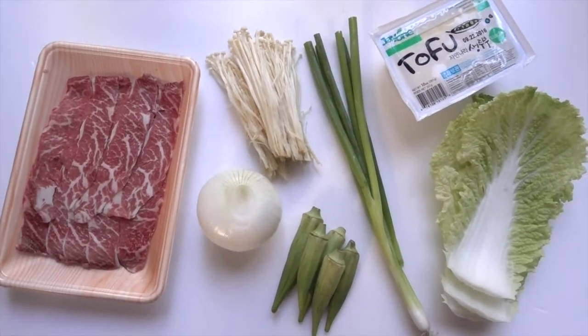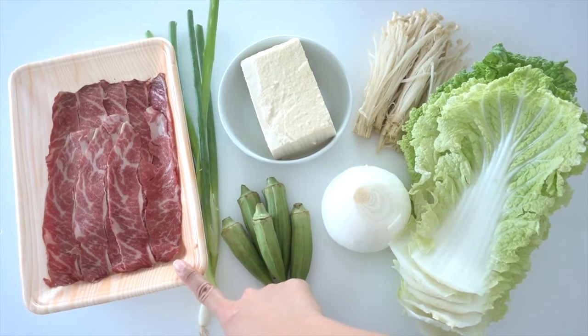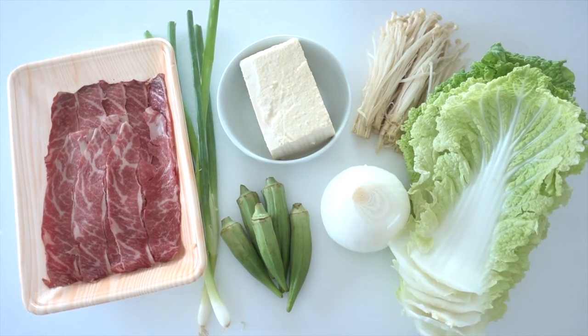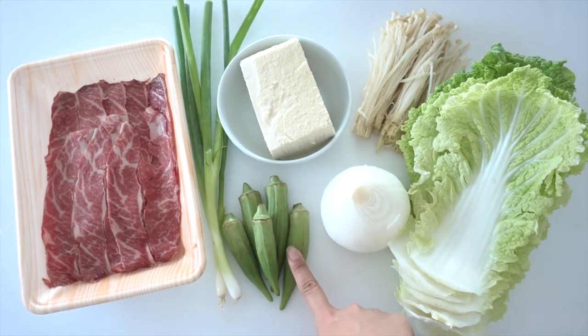For this recipe we will need one box of sliced beef, either sukiyaki style or shabu shabu style. You can easily find these in a Japanese market or Asian market, and some green onion and okra.